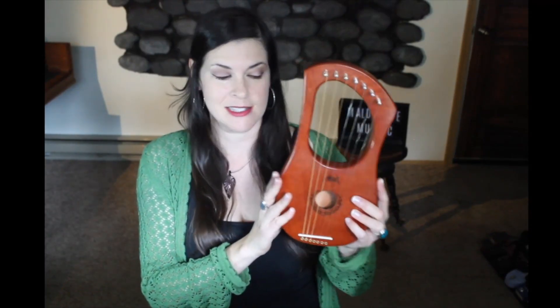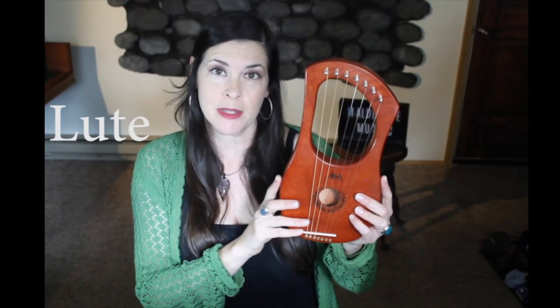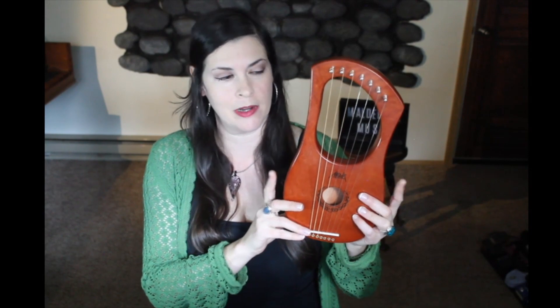It has seven strings. It's part of the lute family, which guitars, sitars, banjos, and violins are also part of.